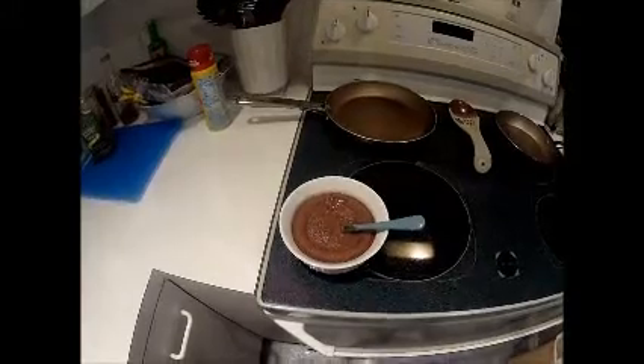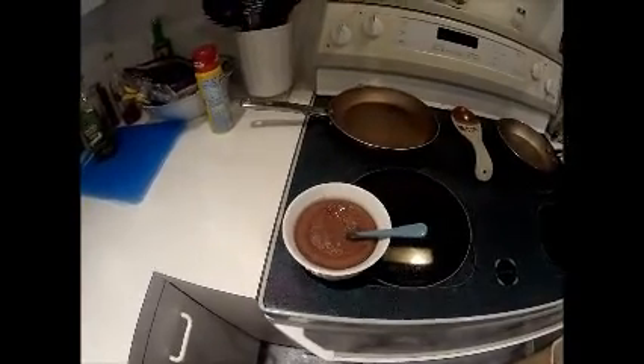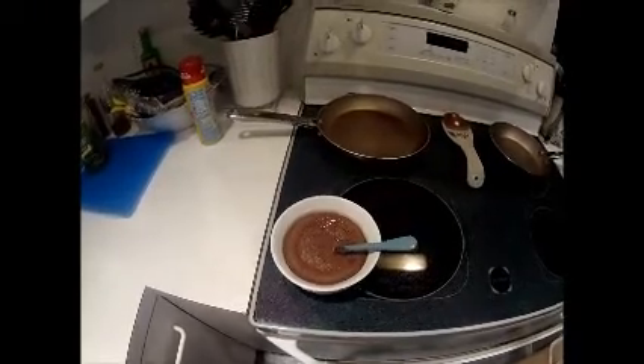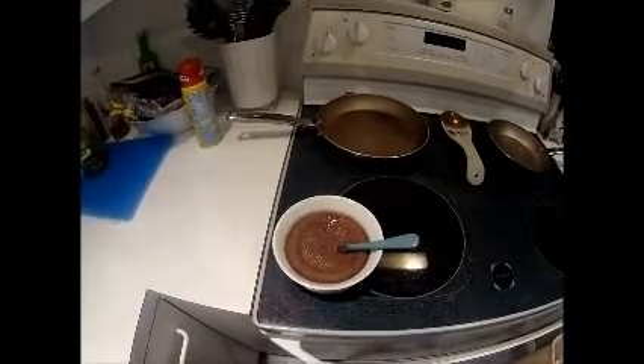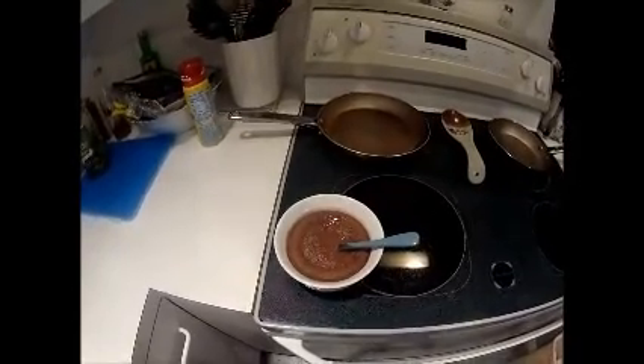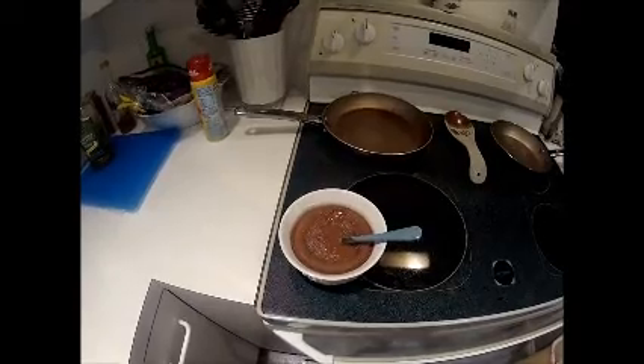It's really good, but I think the semi-sweet chocolate is better. So remember, this was just a test. It's really good, but the semi-sweet chocolate is better. We're going to try dark chocolate next time. Hope you enjoyed the video and we'll see you next time. Thank you very much. Bye now.